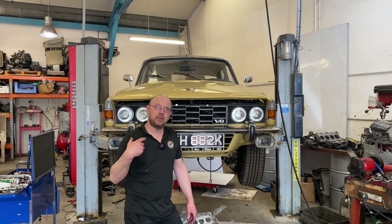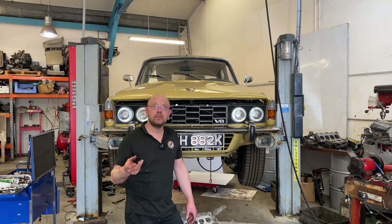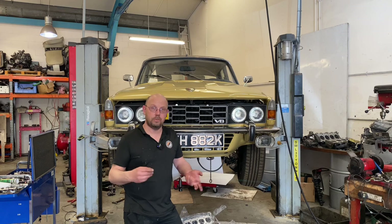While running the engine in on the dyno, we spotted we had issues with lifter rotation and cam wear. At that point I removed the inner valve springs, fitted a new cam, fed it in, run it up, engine went in the car — job done.